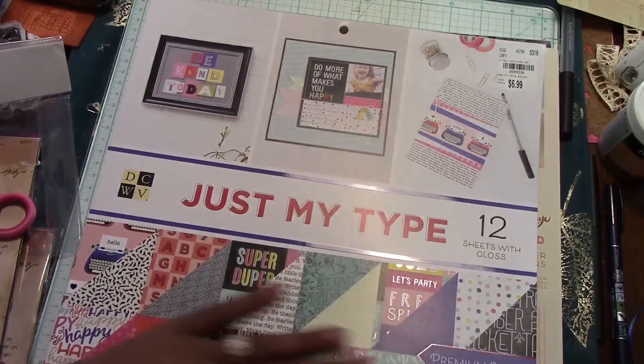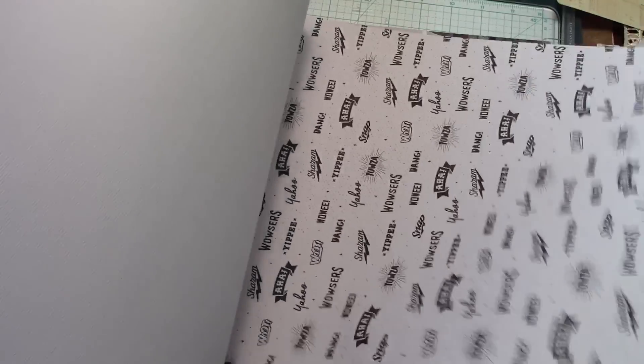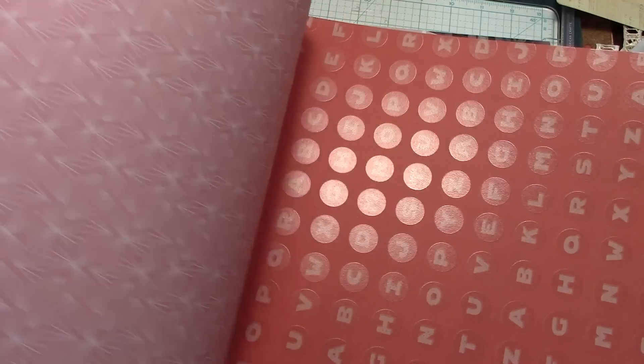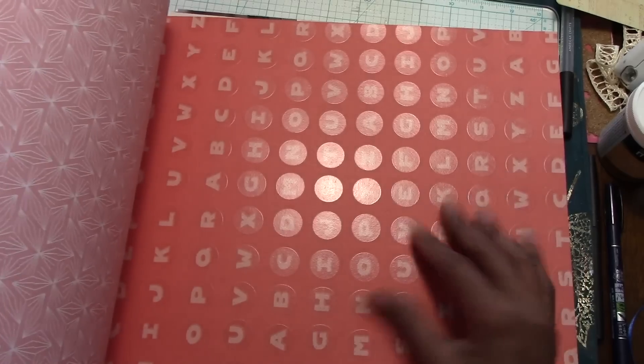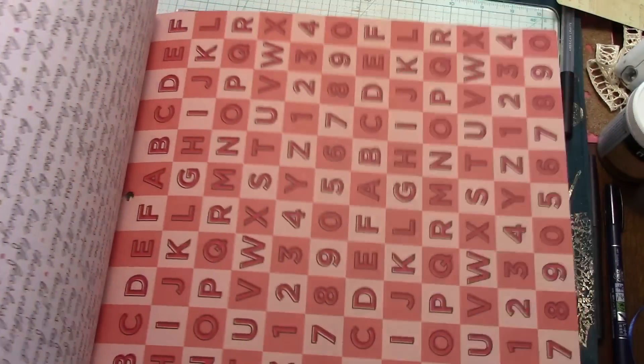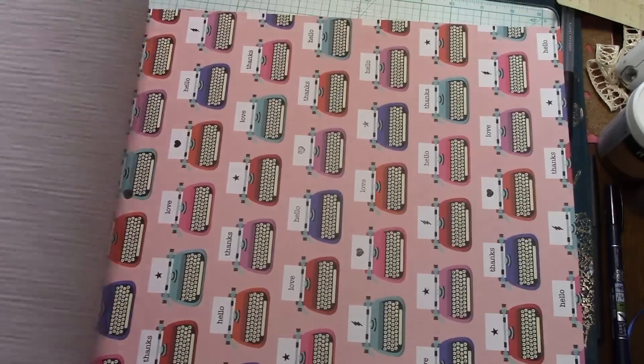This one is double-sided, which was a surprise to me — I don't remember it being double-sided. There is a print on there with very fine lines, and it has a gloss on it. Some of these pages are really cute, but some of them remind me of other pages from other collections. I could see me using some of them; some, not so much.